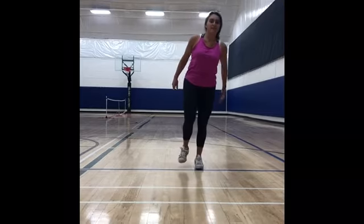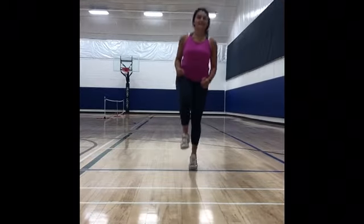Now, we have to switch feet and we're going to do it ten more times. So, one, two, three, four, five, six, seven, eight, nine, ten.